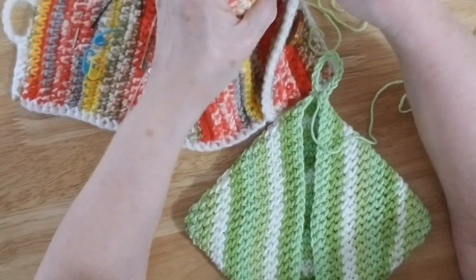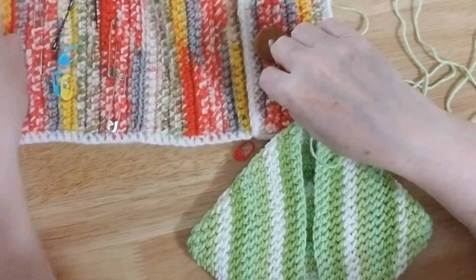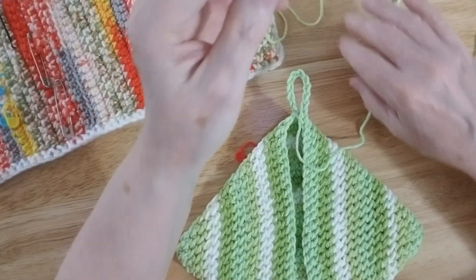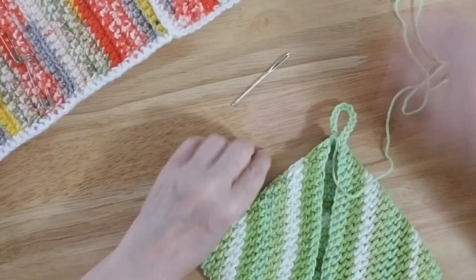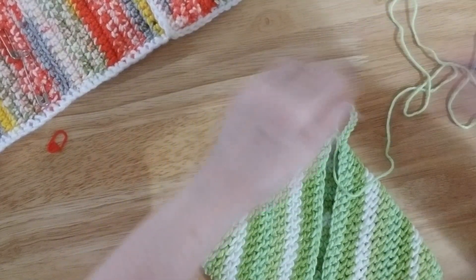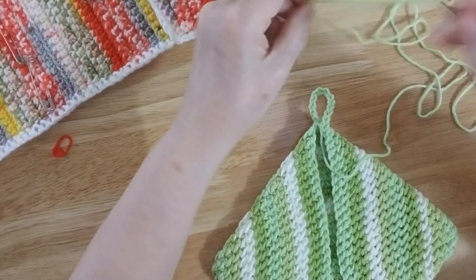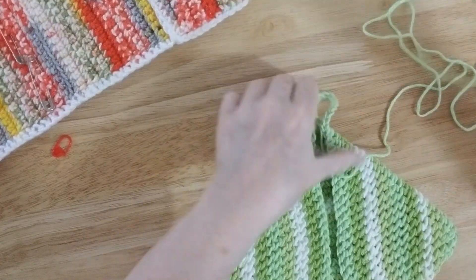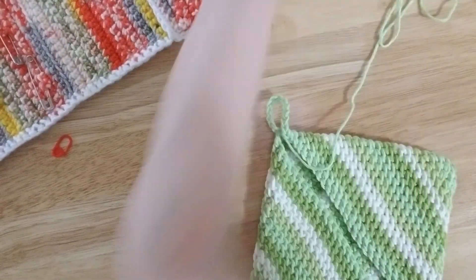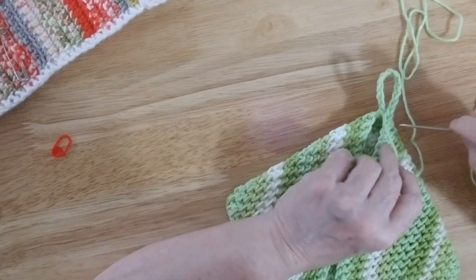Now I'm going to get out my handy-dandy needle threader — sometimes they get hooked on the little bag, they can't help themselves. And I'm going to pull out my favorite needle, which is this steel needle. Very good needle. And then I'm going to thread my yarn through the needle, and I am simply going to close this with a simple whip stitch. Not hard at all.